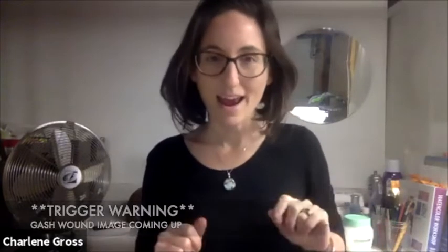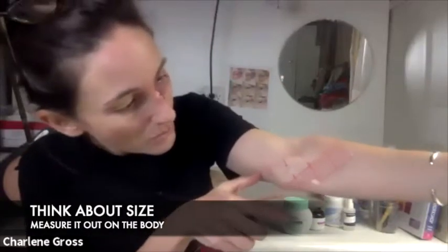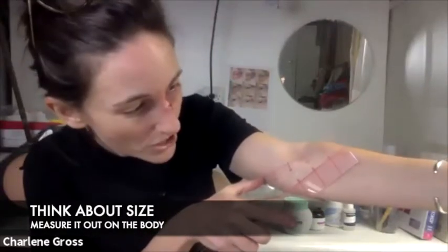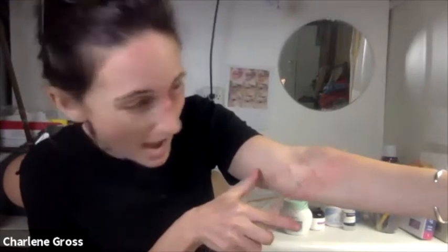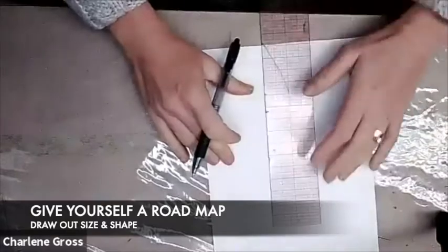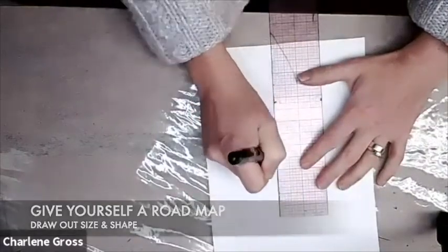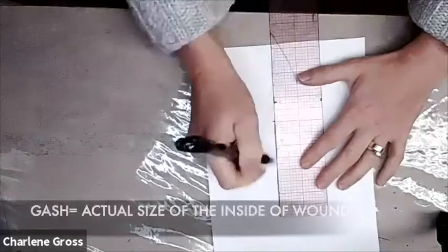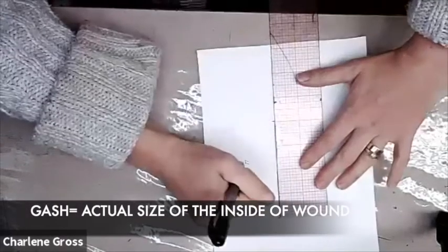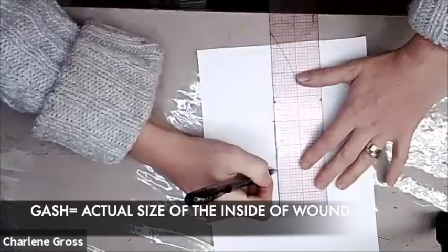Today we're going to work on a flat surface so you don't have to worry about it sliding off. We're going to think about how large we want it, look at our arm and measure to see how big we'd like it. I decided I wanted about 2 inches for the open gash, so I'm going to draw a line that's 4 inches long — that's the total size of my prosthetic. The 2 inches is how big the actual gash is.